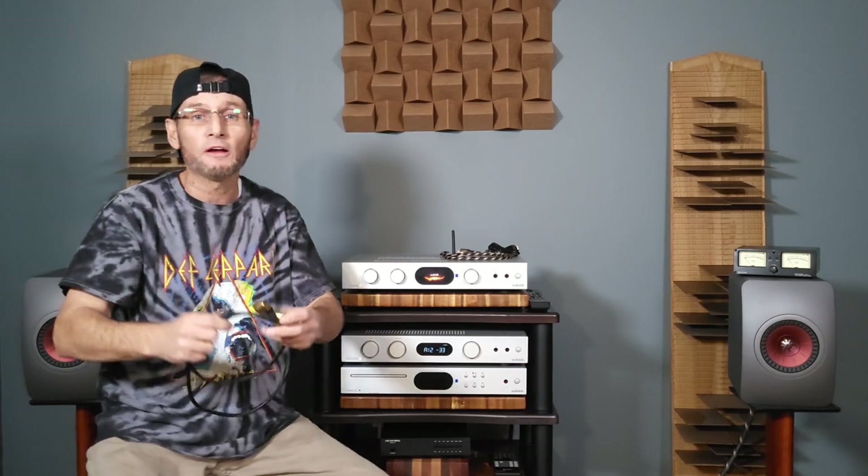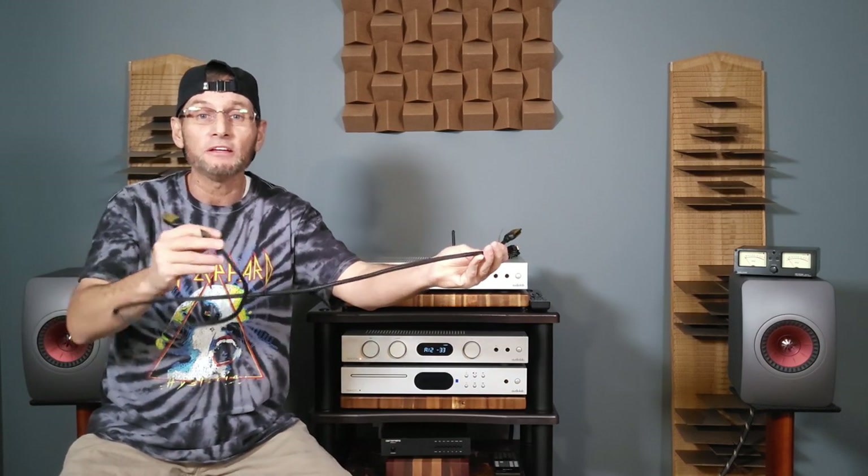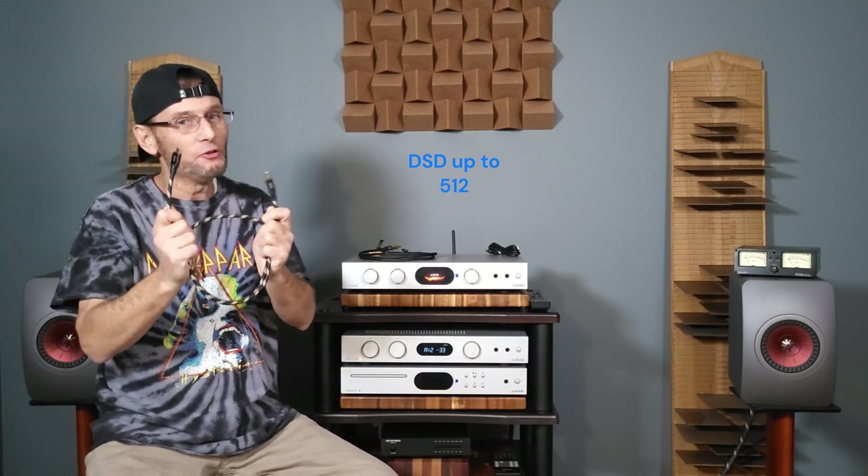I'm a Tidal Hi-Fi Plus member and listen to a lot of MQA files, though Tidal is leaning more towards FLAC files now — most at 24-bit 192 kHz. Another awesome thing with this new DAC is we have HDMI ARC input, which was huge for me since I could run HDMI ARC straight from my smart TV into the 7000A to access all my music apps. The 7000A also has a USB input, which is where you'll get high-resolution files, plus two coaxial and two Toslink inputs.